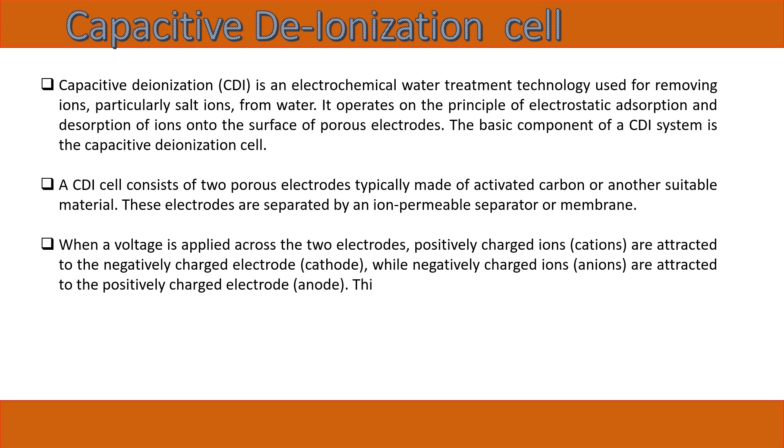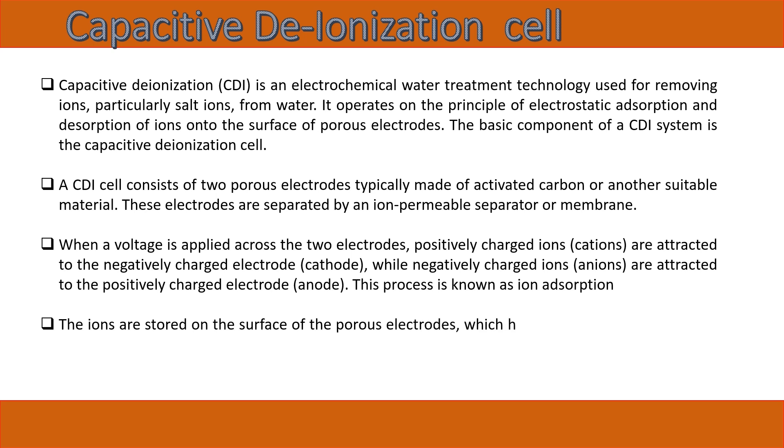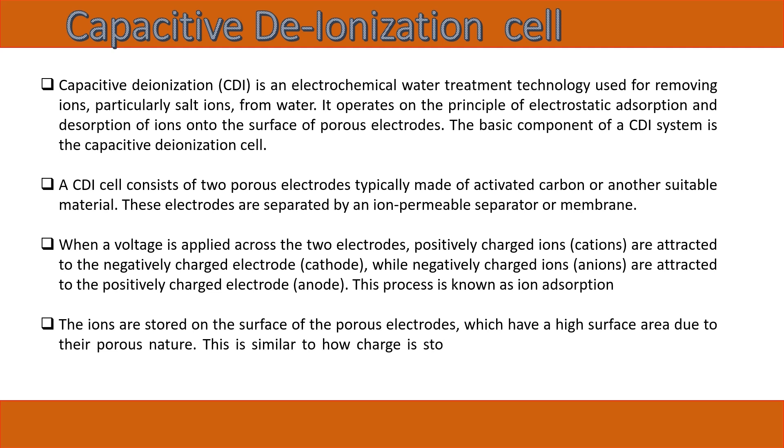Negatively charged ions (anions) are attracted to the positively charged electrode (anode). This process is known as ion adsorption. The ions are stored on the surface of the porous electrodes, which have a high surface area due to their porous nature. This is similar to how charge is stored in a traditional capacitor — hence the name capacitive deionization.